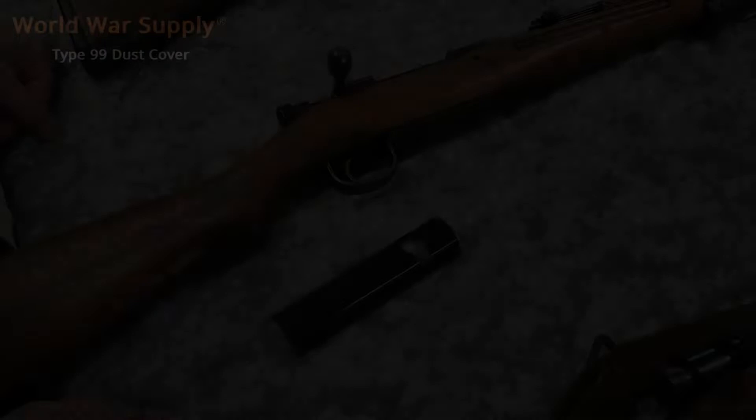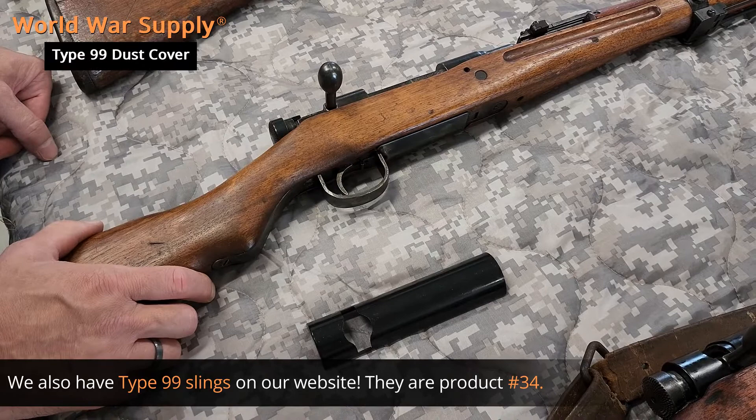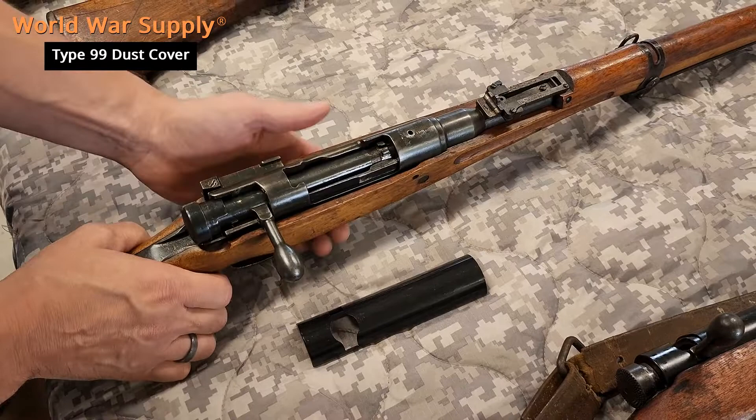So we've got that sixth Arisaka here and we're going to show you how to install our Made in the USA dust cover. I always want to make sure the weapons are unloaded and pointed in a safe direction, as previously shown on the video.